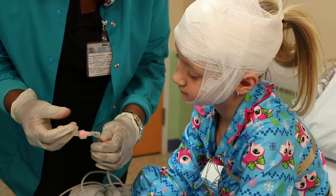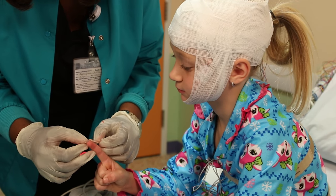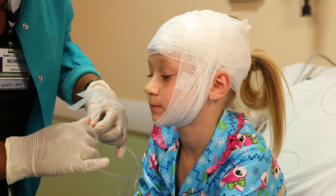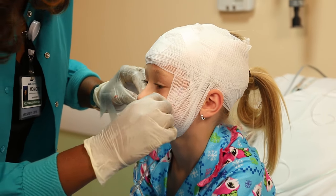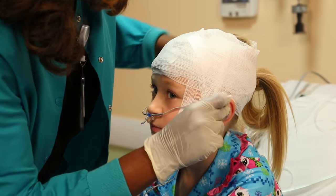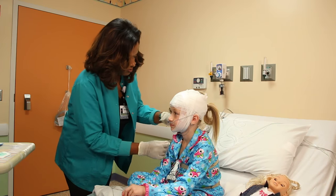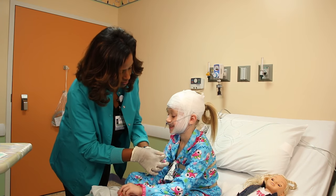Then she will put some stickers on you so that she can check your heart rate while you sleep. Then she puts a sticker on your finger that glows during the night, but don't worry, it never gets hot. Then, most importantly, she puts this little clear tube in your nose. It's called a nasal cannula and it's another way to watch you breathe during the night. Now you look like you're ready for a Cook Children's sleepover.